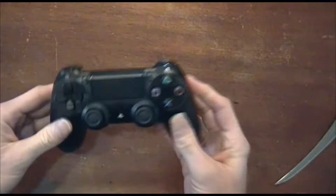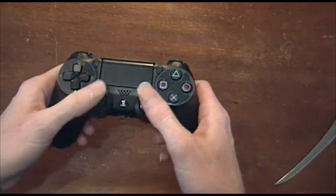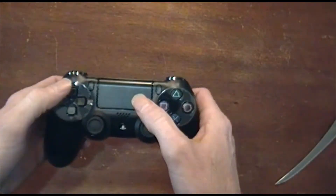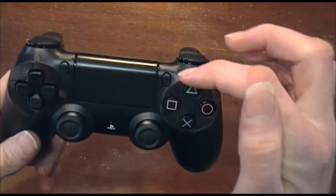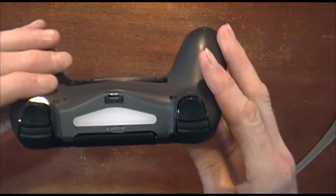A couple of snaps and you're out. There's the controller. We've got the regular D-pad. The sticks feel fine. We don't have the start or select buttons, but instead we have the share button right here and the options button there. We've also got the touchpad.